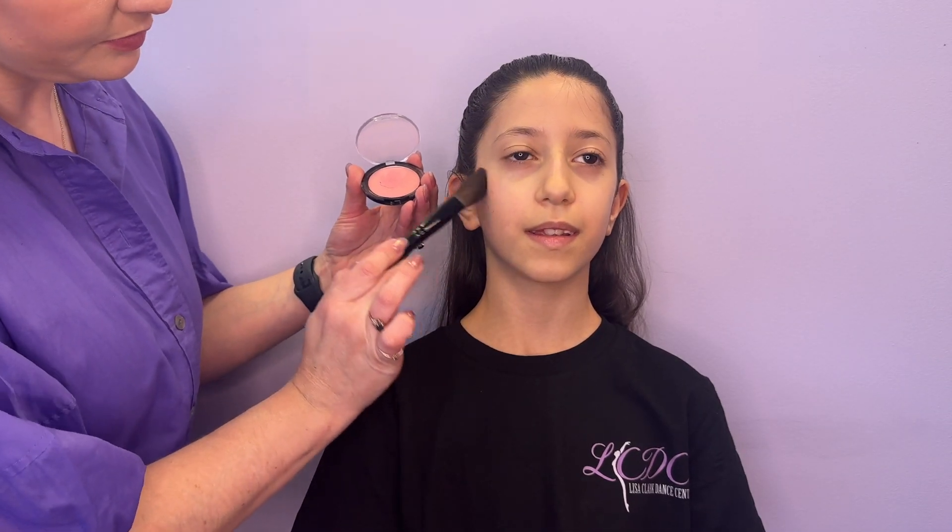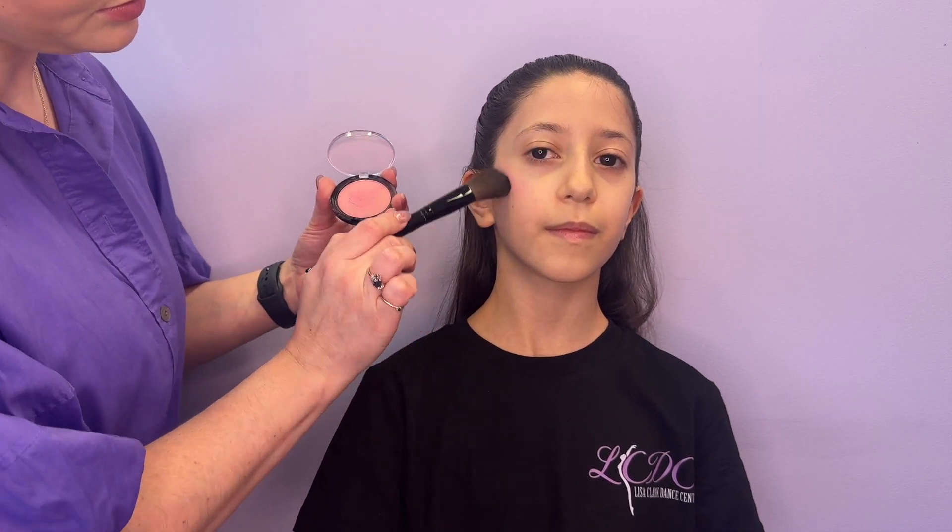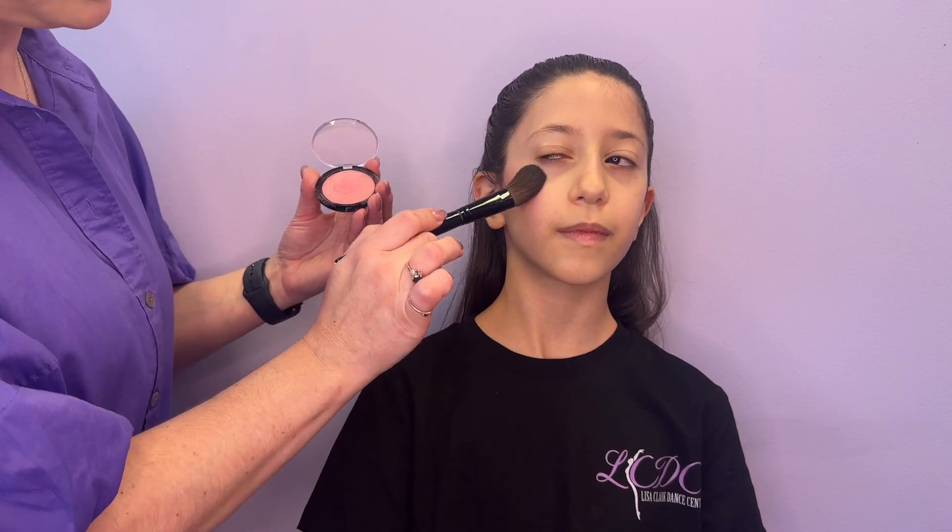Now onto makeup. Using a soft blush brush, apply a small amount of pale pink or coral blush to the cheekbones and blend out. I'm using a dabbing motion here as it builds up a nice amount of colour without looking stripey.